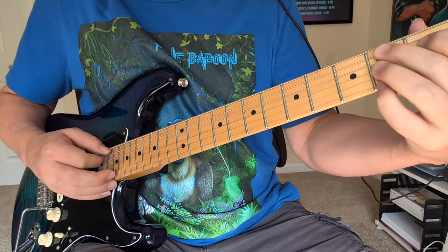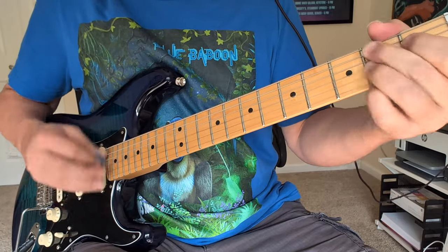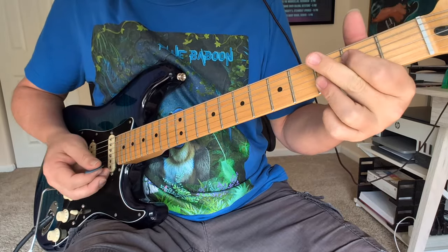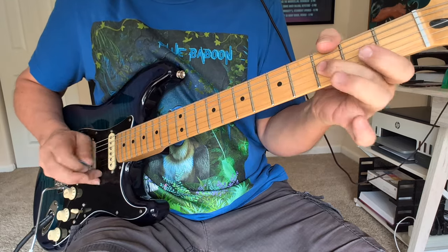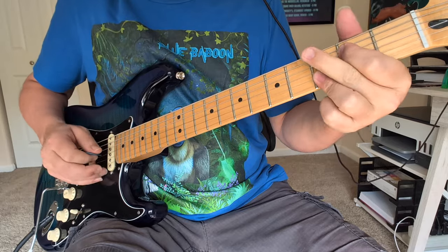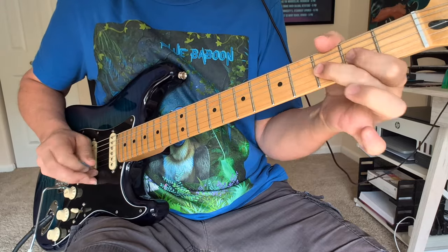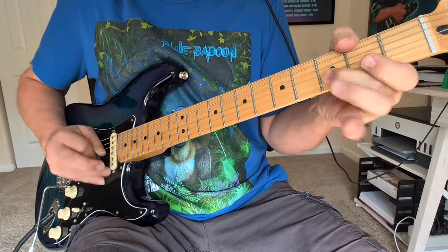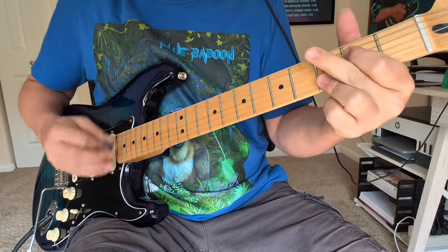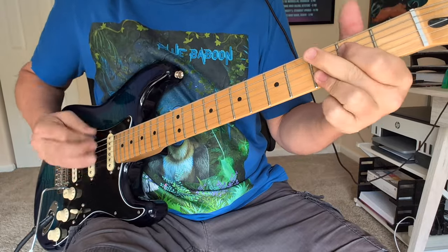And then we do that riff again, go to the B7: 2, 1, 2, 0, 2. Little G note there — 3rd fret of the big E string — to the A and the A7. Riff. And that's the end. So one more time we've got: A7, E, turnaround, A7.